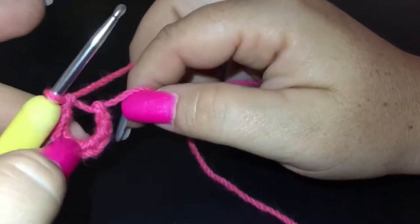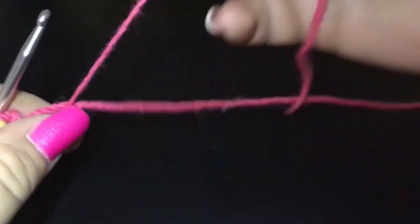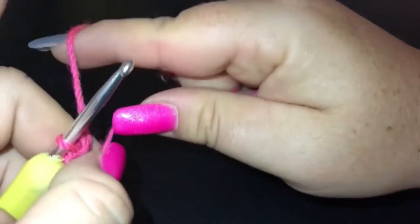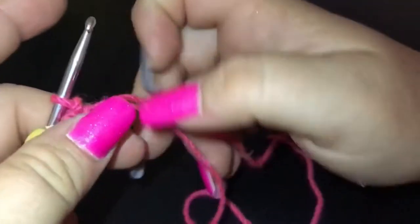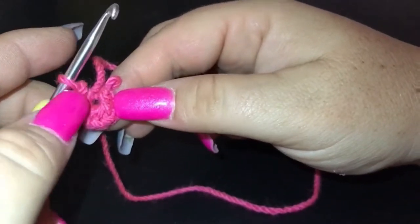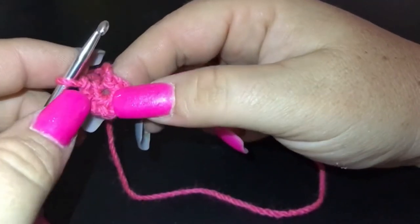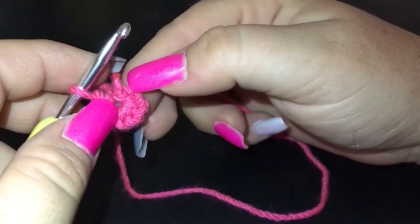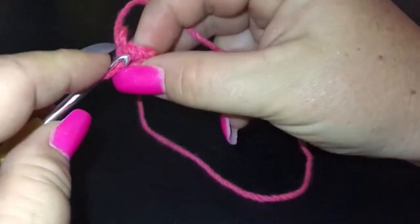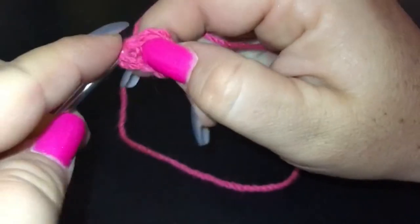I like being able to tighten that center hole all the way up so that it completely disappears. If you are not comfortable doing the magic ring, like any magic ring pattern, you can just do a short chain — I would say four stitches for this one. If you want a smaller hole, obviously fewer chains, slip stitch together and crochet around that chain with your eight single crochet. I always like to check my stitch count before I go on: one, two, three, four, five, six, seven, eight. Slip stitch to join.